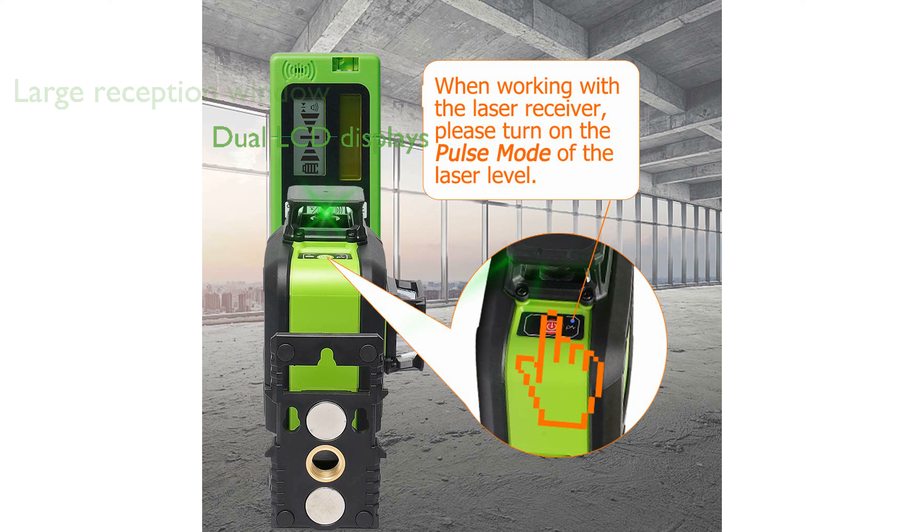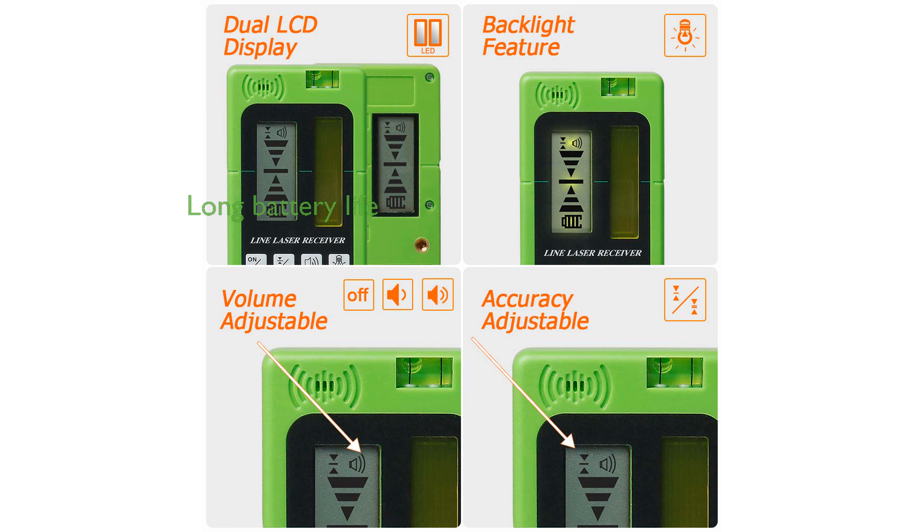Dual backlit LCD displays provide clear visual readouts from both sides of the detector, improving usability in low-light conditions. The automatic shut-off timer helps conserve battery life, allowing up to 20 hours of operation on two OLE batteries.